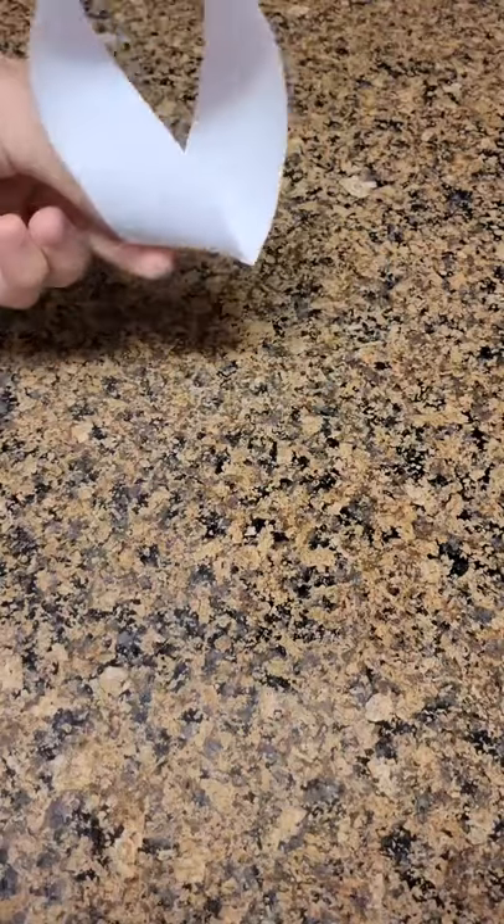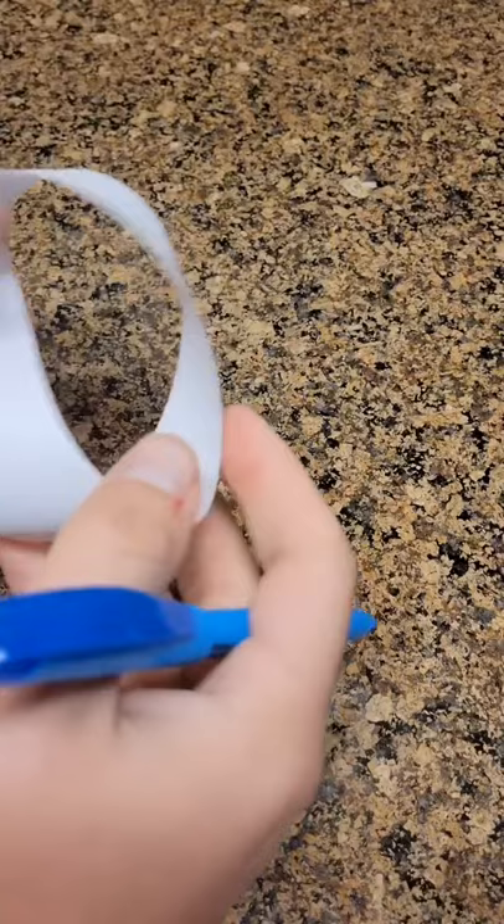I bought this online for $50 and the cool thing about it is that it only has one side. One sided paper? Sounds like a sham, right? I mean it sure looks like there's two sides shown here.